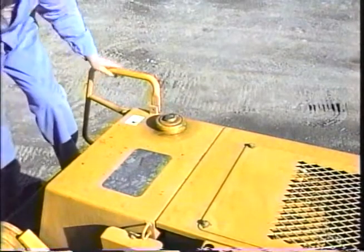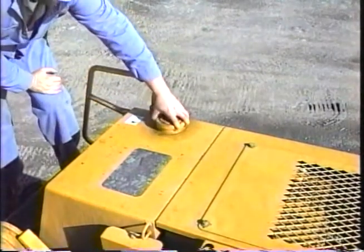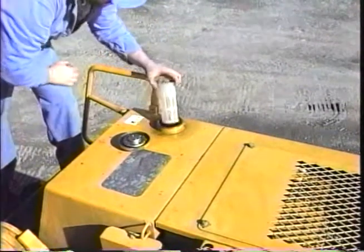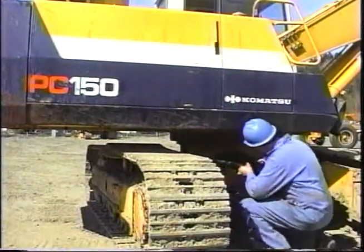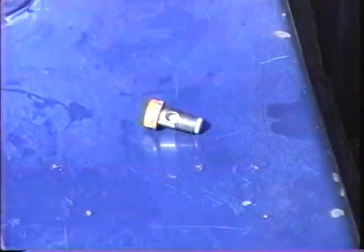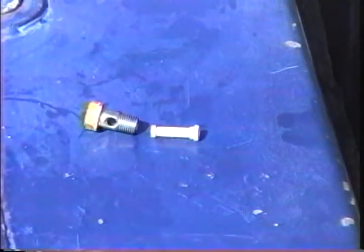The fuel tank fill cap is on top of the tank. A plastic strainer is just under the cap and can be removed just by picking it out. The fuel tank has a sediment drain valve on the bottom of the tank. Both the PC120 and the PC150-5 hold about 60 gallons of fuel. The fuel transfer pump has a strainer in the banjo bolt at the inlet. Remove the banjo bolt with a 3/4 inch wrench or socket. The strainer can then be removed from the end of the bolt and cleaned.